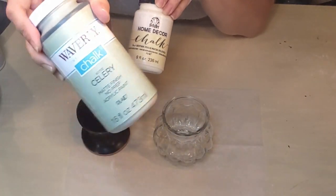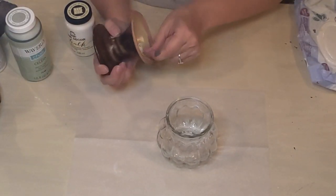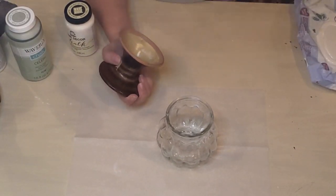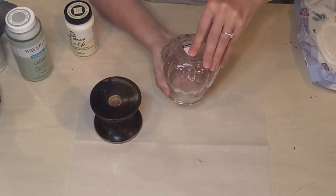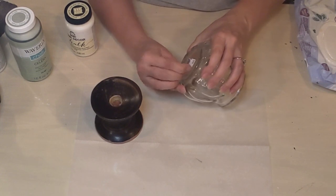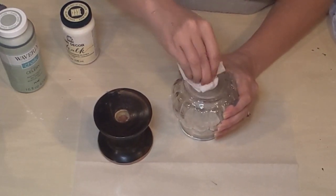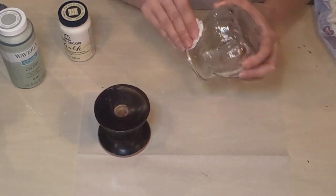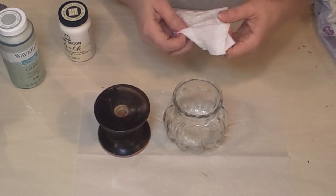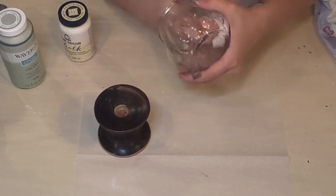I'm going to get my Goodwill pieces cleaned up, get those little tag stickers off, and give them a good wipe down with baby wipes. I like to have those on hand to get everything cleaned up, because you never know where things came from when you pick them up at the thrift store. Always good to make sure they're nice and clean before you start your project.